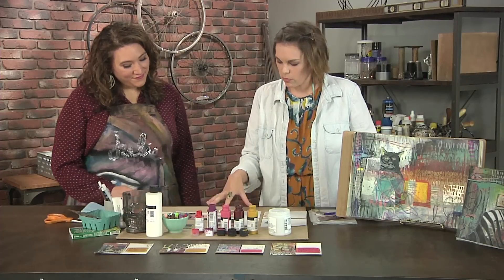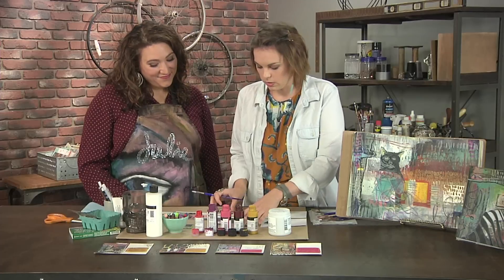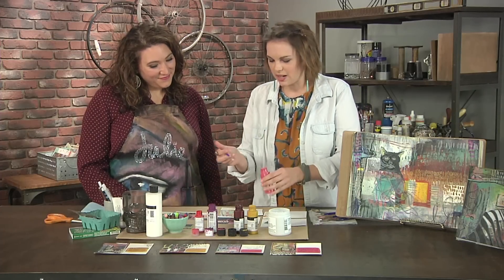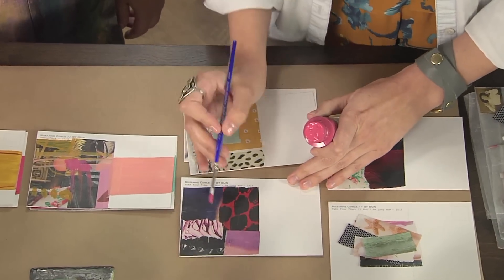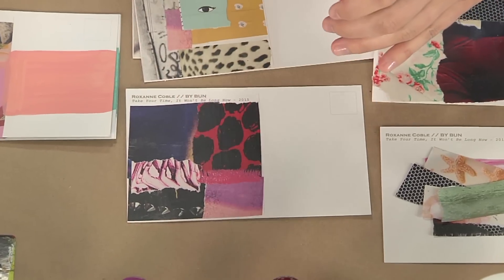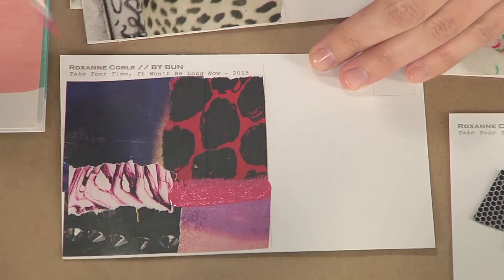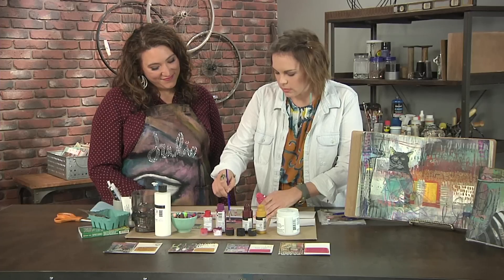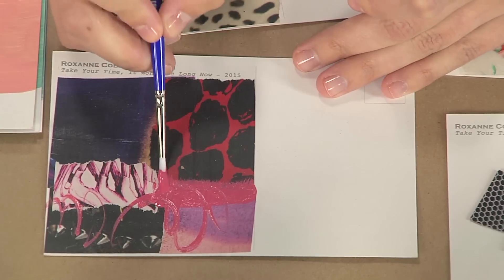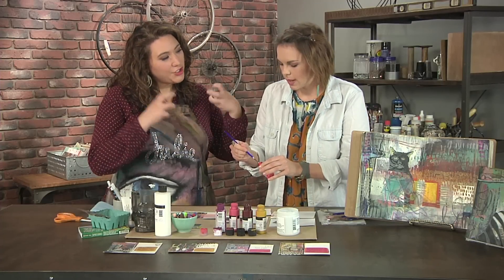Once it's dry, we can move on to adding some fun paint details. The key is to really not overthink it, but I might start thinking about color here. I might start with a pink color just because I already have some pinks happening — doing some simple little blobby blobs. I'm not really going overboard because I know I have two other steps to come with more media. The goal is mostly to blend or bring the pieces of collage together.